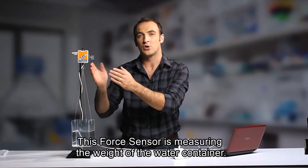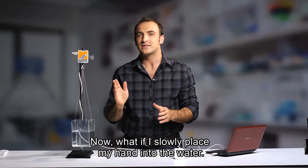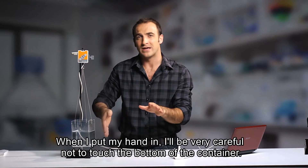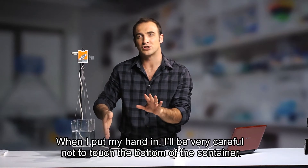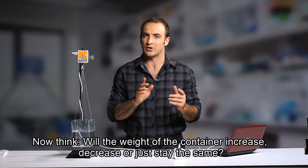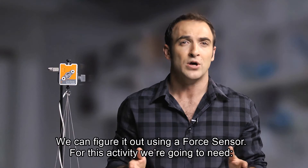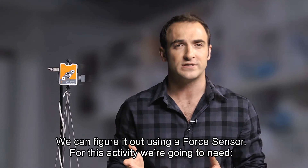This force sensor is measuring the weight of the water container. Now, what if I slowly place my hand into the water? When I put my hand in, I'll be very careful not to touch the bottom of the container. Now think — will the weight of the container increase, decrease, or just stay the same? Well, we can figure it out using a force sensor.